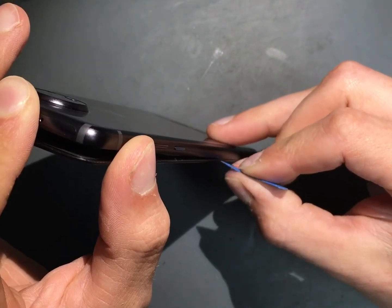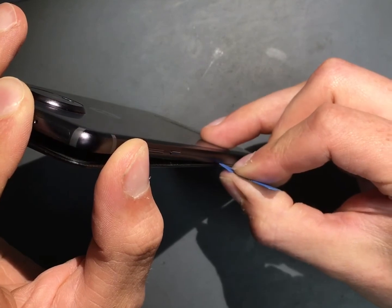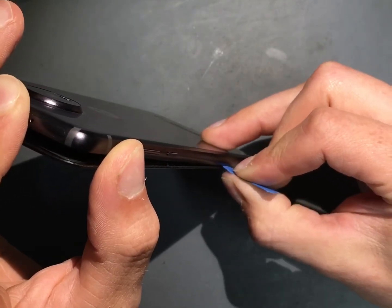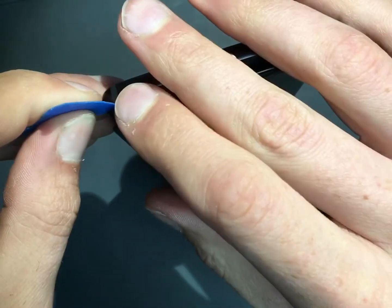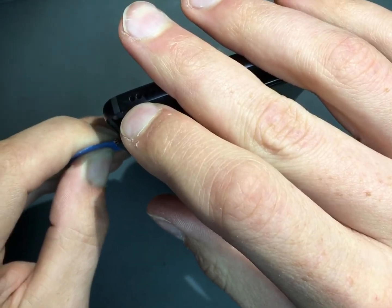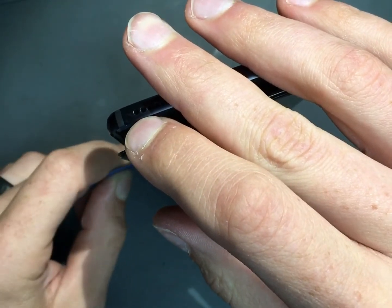So you just got to take it really slow — heat and high percentage alcohol to help get it to come off clean, and just be gentle and go slow, especially if you're trying to save the screen, which in this case we are, since it's just a battery that is getting replaced. Don't rush it, just take your time.